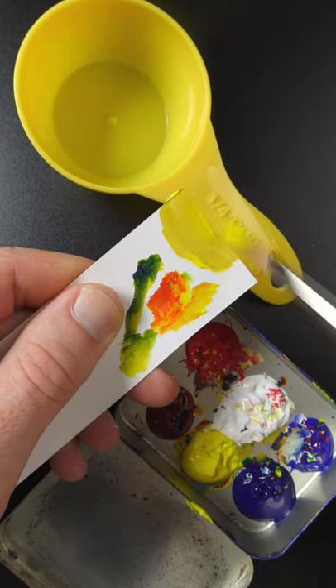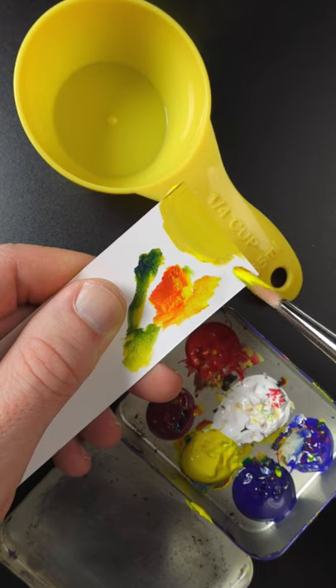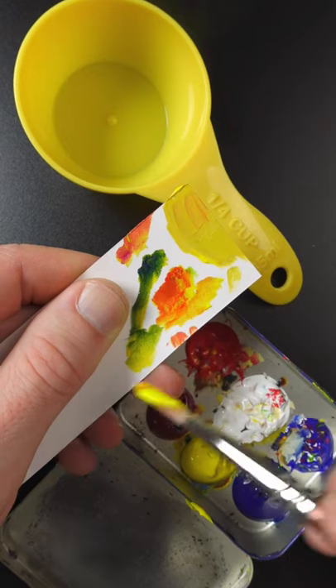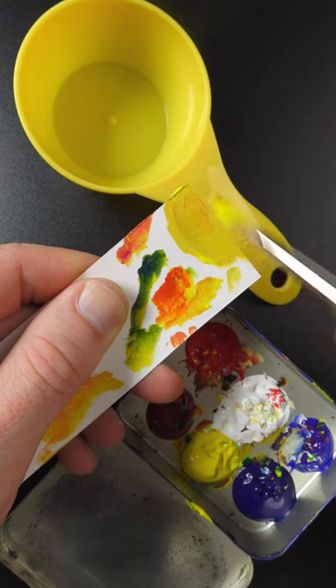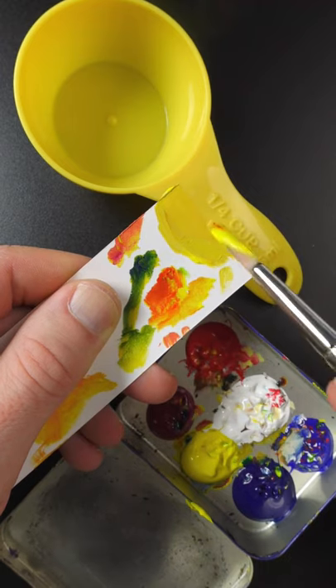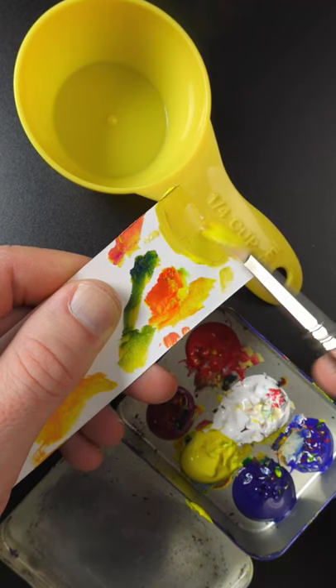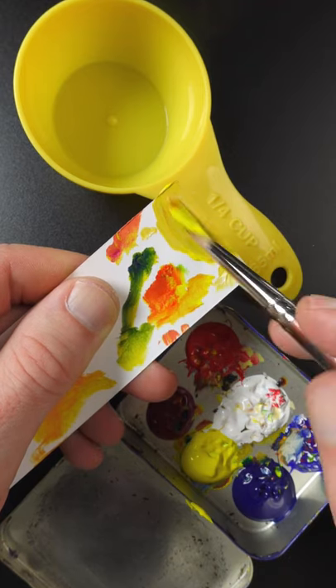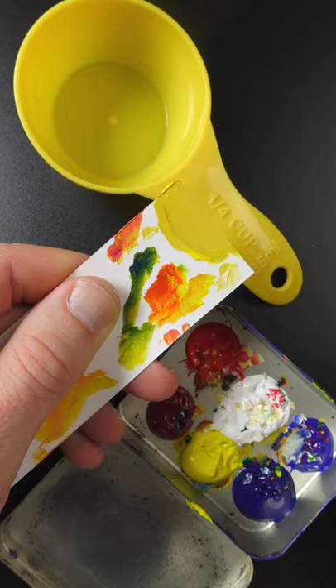It's getting close. Just a little bit more white. Some magenta — that's probably too much. This is really close, it's just small little tweaks. I think that's it right there.